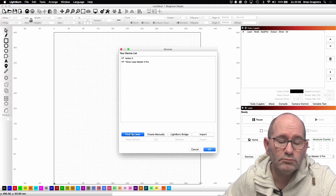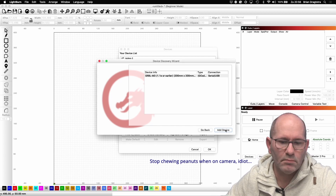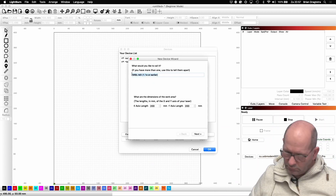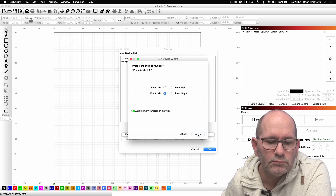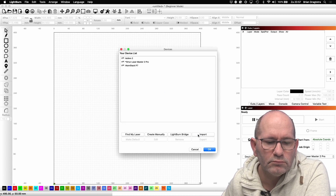Also, bringing this laser to your software — I use Lightburn software — you just have to go in your software and say find my laser. Then this laser will provide all the details needed via its USB connection, so you only have to click OK and this laser is brought into your software.